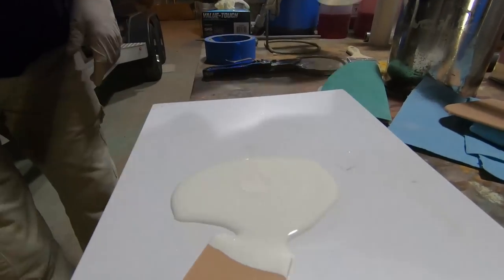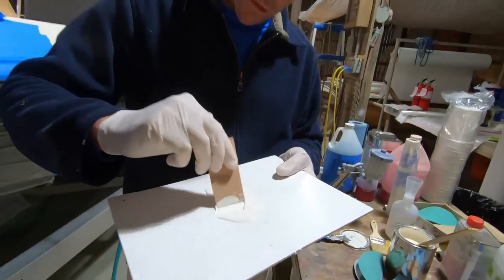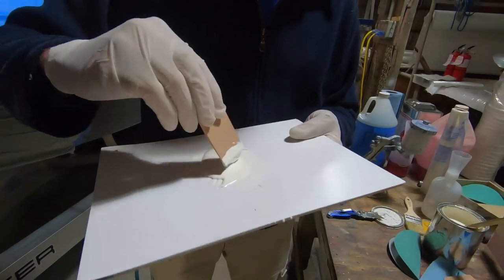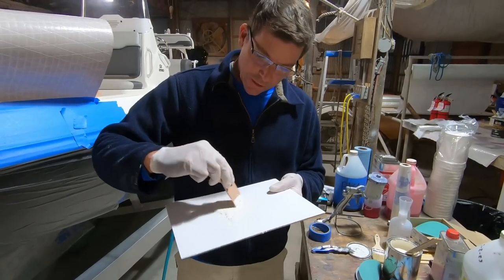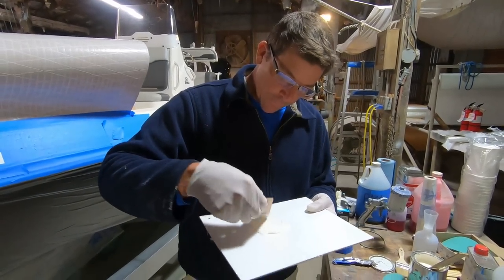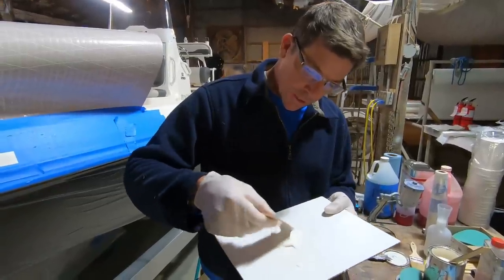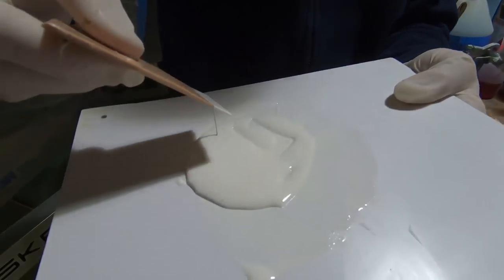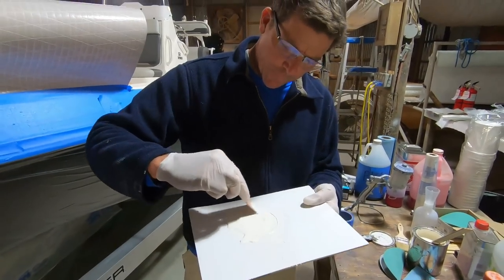In small batches it seems like you can get away with adding a little more catalyst than you normally would. With a lot of gel coat or thicker gel coat you can add less — but generally speaking, as long as you mix it really thoroughly it is going to cure. Lower catalyst rates give you a slower cure. Be careful about over-catalyzing gel coat when patching or repairing because it will cause discoloration.